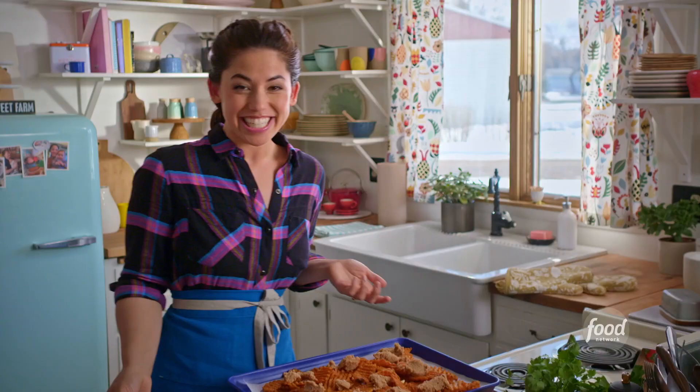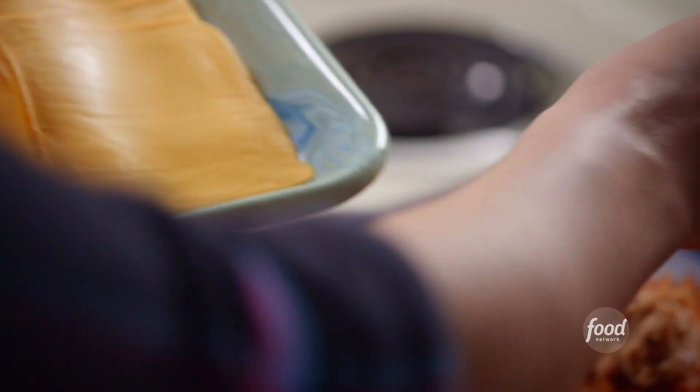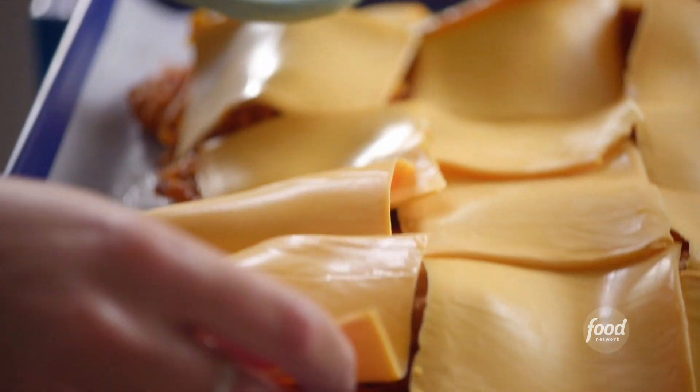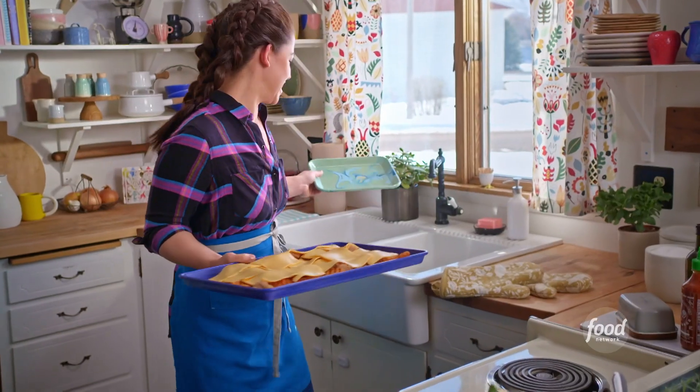Next, I'll add my cheese. I'm using American cheese here because it gets ooey and gooey and it adds that flavor of nostalgia — I secretly love it. I'll get this back into the oven so that it can melt. It'll only take a few minutes.